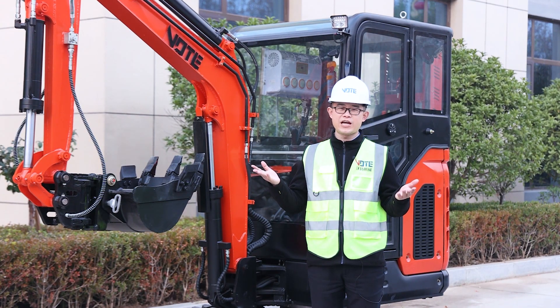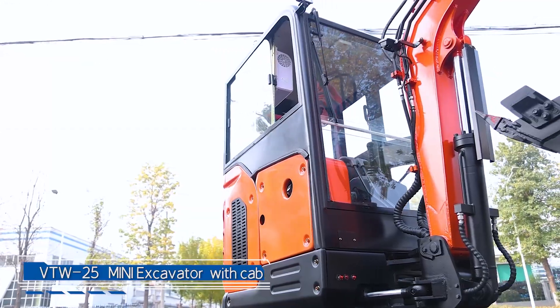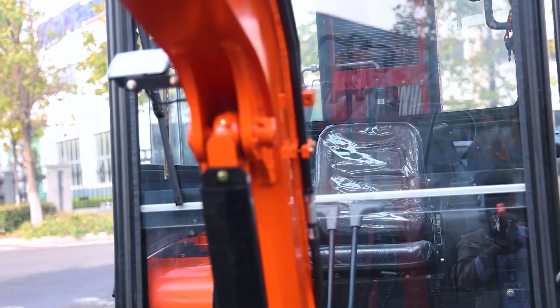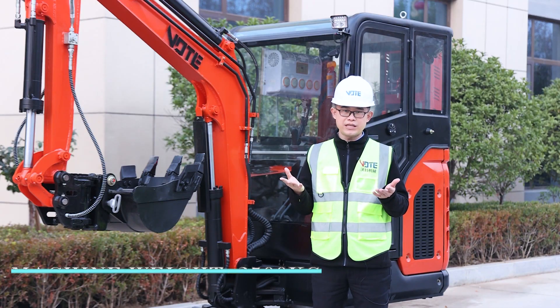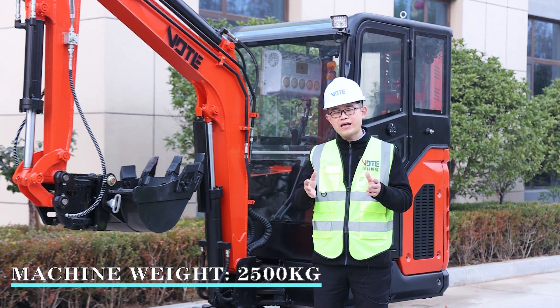Hello my friend, welcome to my channel. This is Nathan and today we are talking about the 2.5 ton model. It's very good and some colors you need, we can make them come true. A friend asked me about after service.